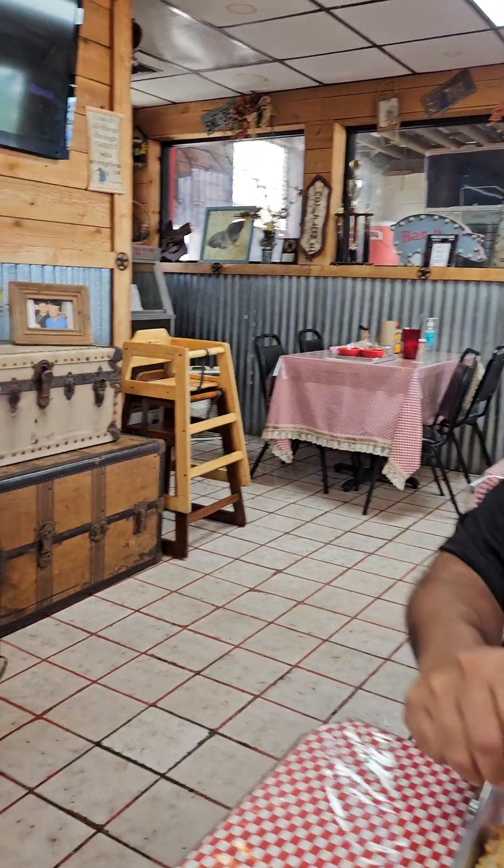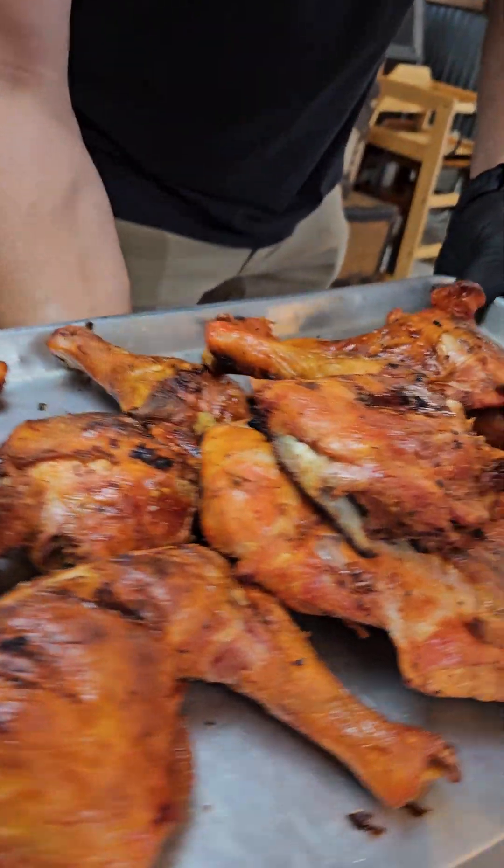Before I get into my tacos, take a look at this chicken, guys. Fresh off the grill. Come get it, guys. Come get it.